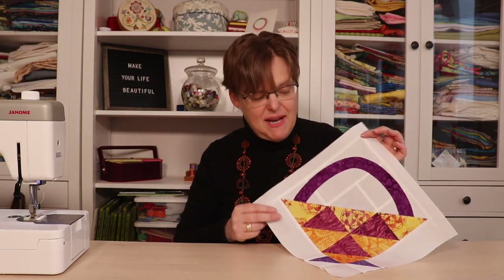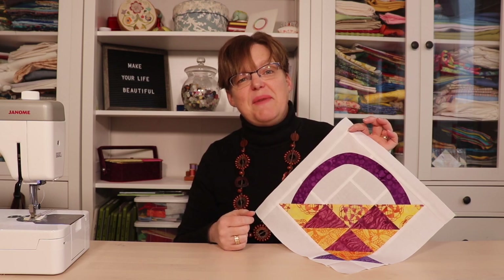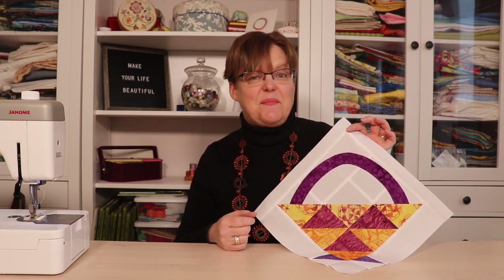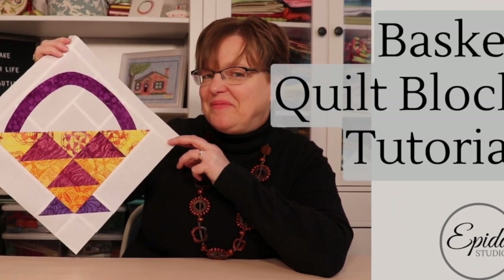Have you been intimidated by basket quilt blocks? Today I'm going to show you how to make this one quickly and easily. Welcome to Ebitda Studio. My name is Elizabeth and I help you make beautiful things with quilting, pojagi, and embroidery.